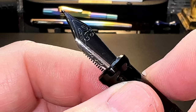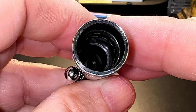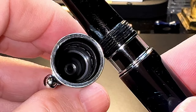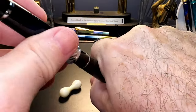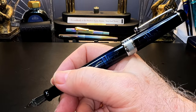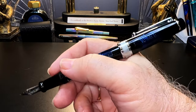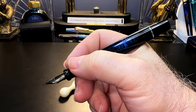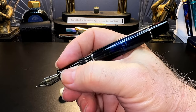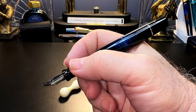Inside of the cap shows a black plastic cap liner that also has the cap threads in it, which means the threads are plastic on plastic — much better than plastic on metal. The cap posts securely but not very deeply, and with the cap weighing close to 13 grams it does back-weight the pen slightly and also makes the pen very long. So I write with it unposted.